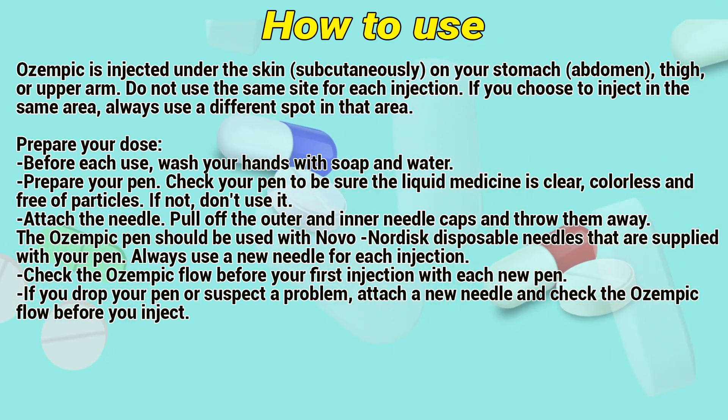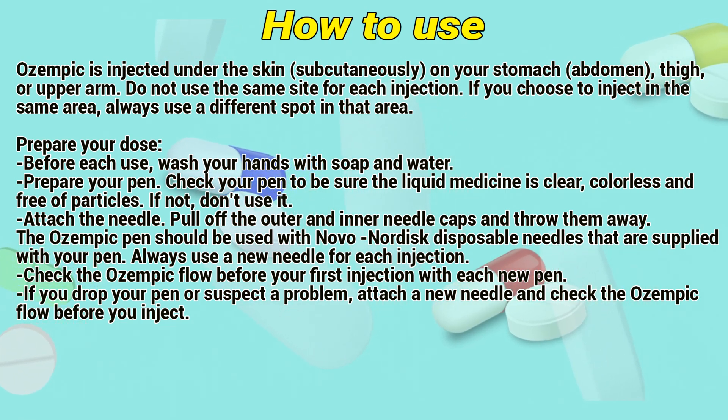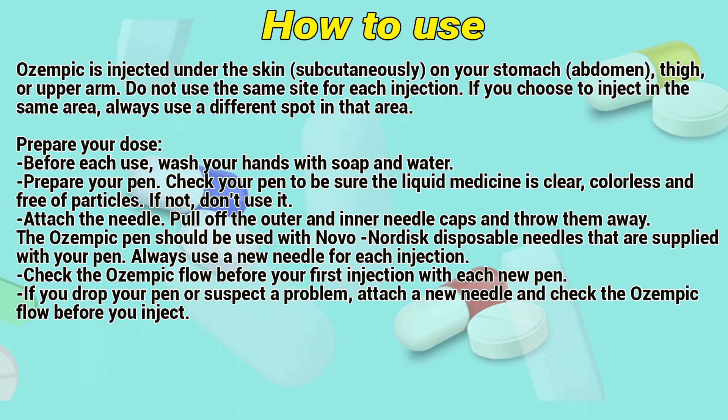To prepare a dose, wash your hands with soap and water. Then prepare the pen by checking that the liquid medicine is clear, colorless, and free of particles. If not, don't use it.